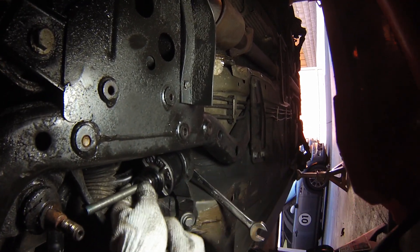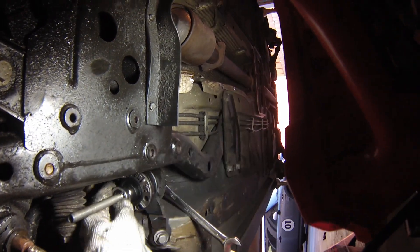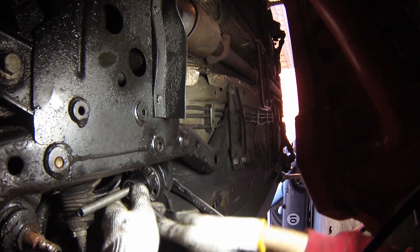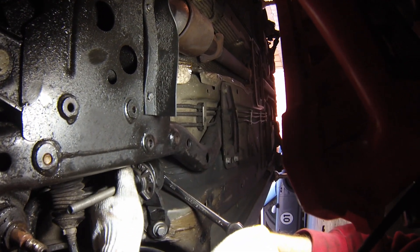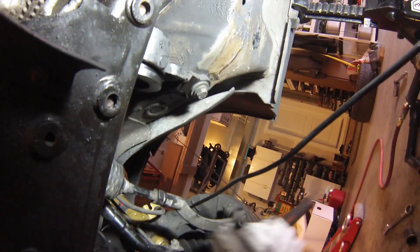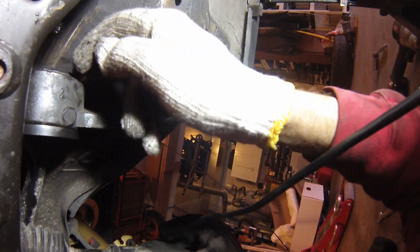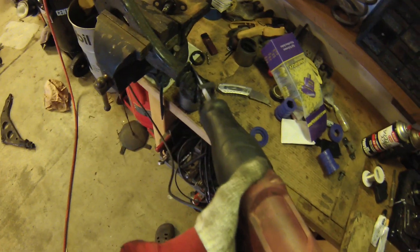There it goes. Next you can finish tightening it down until the tool starts to have some resistance, and then remove the tool and hammer it in the rest of the way until you can start to see the ears sticking out on the backside of the control arm carrier.